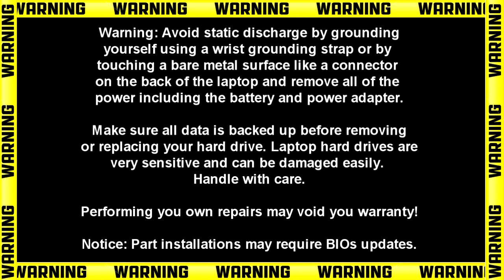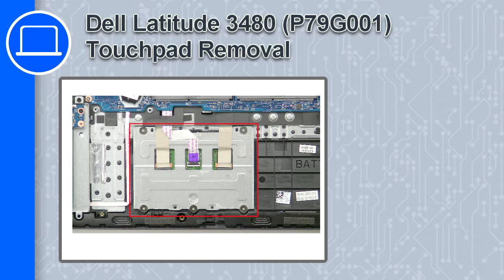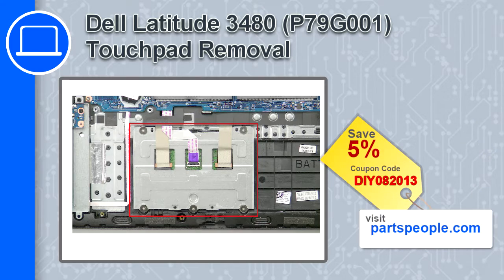What's up, this is Ricardo and in this video I'll show you how to remove the touchpad from a Dell Latitude 3480. If you're looking for parts for this laptop, go to our website and use this coupon for a 5% off discount.